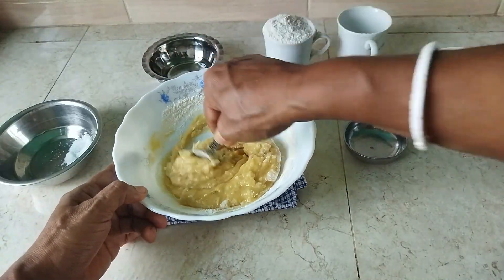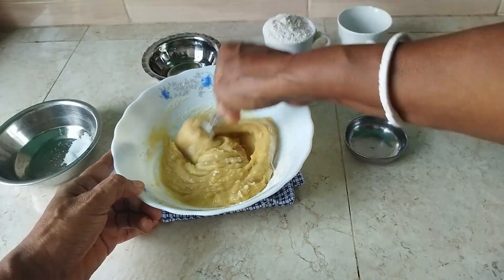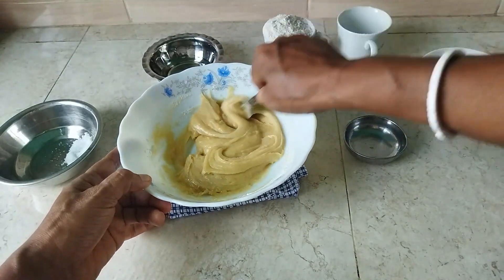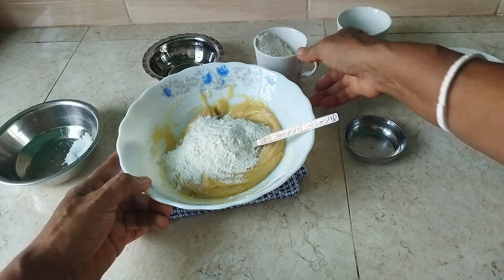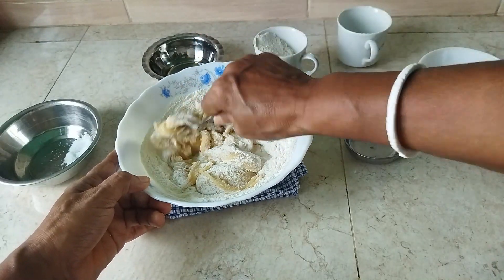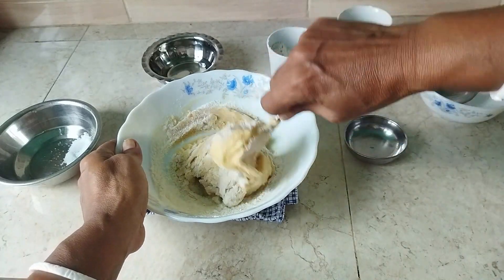This is my favorite dish. I like it. It looks good. It tastes good. It's a lot of flavor. I like it too. It's really good.